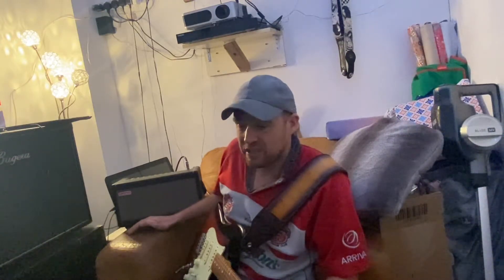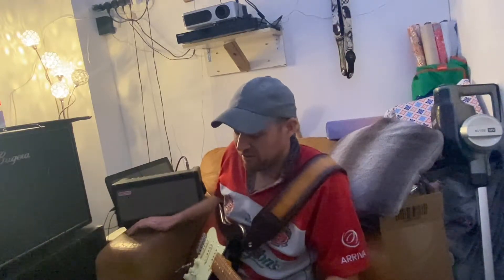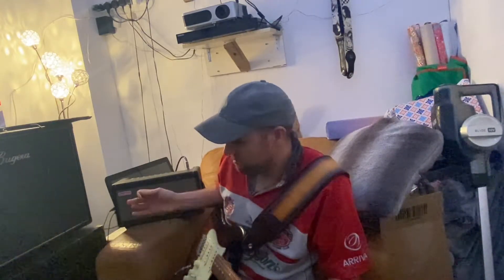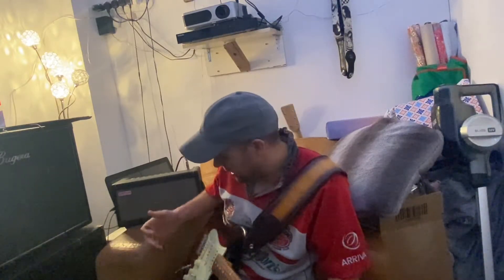It is absolutely ridiculous what this thing can do. There are hundreds of thousands of patches, tones and setups in the tone cloud, and this is now my go-to tone, my go-to sound. I absolutely love it.